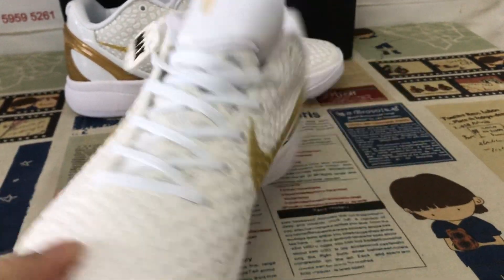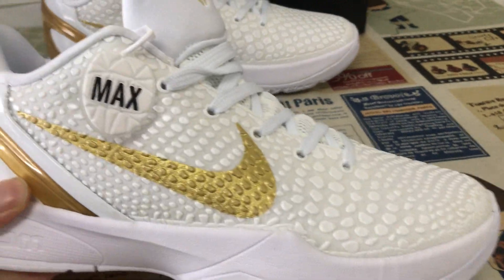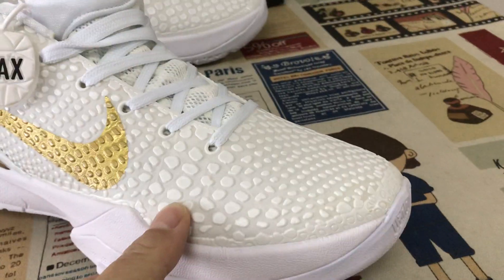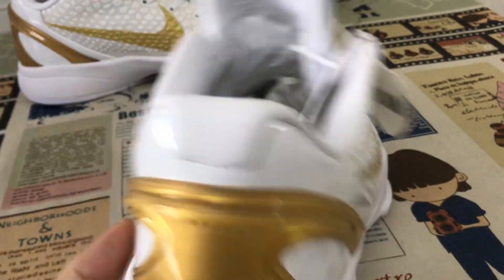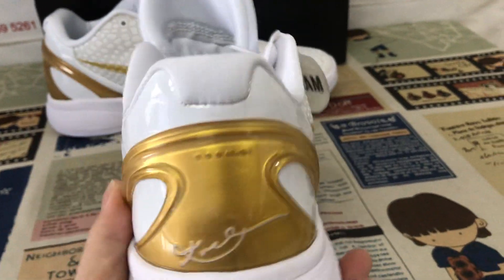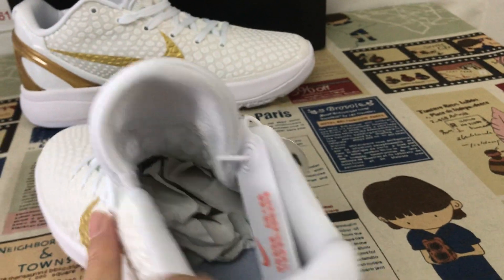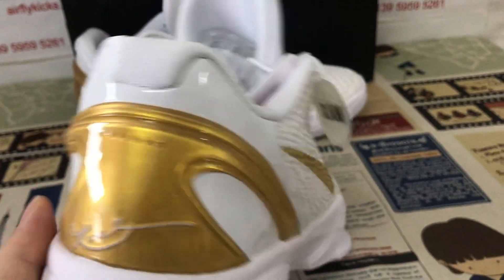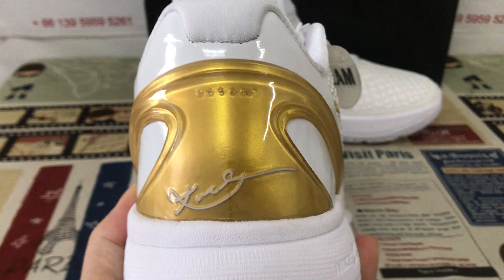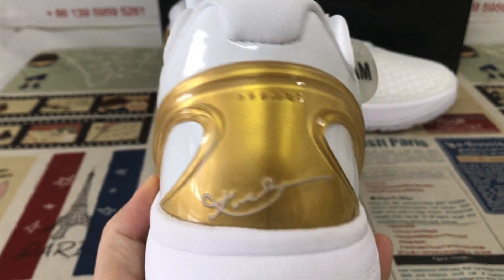We can see here the shoe features a white and gold color, all up in the middle white color, and snake texture. The boot check is a gold color. Phantom leather bag type with the gold TPU piece and with the Kobe signature inside.